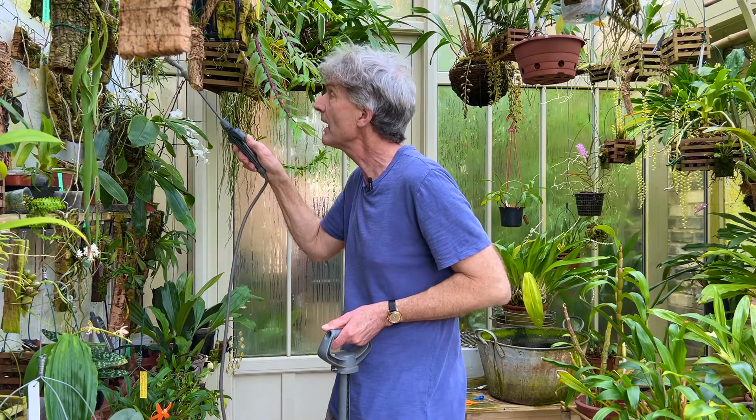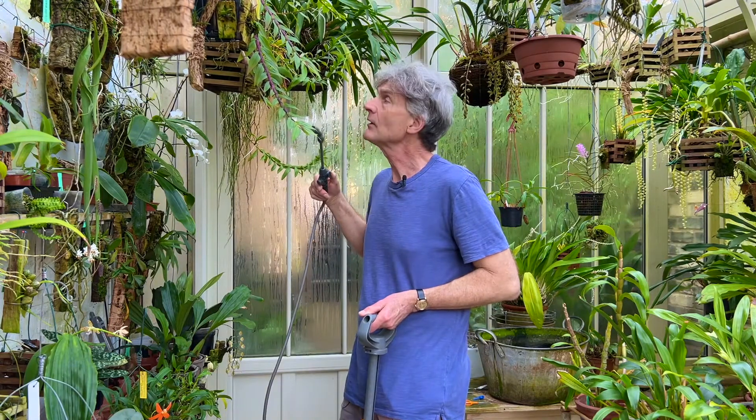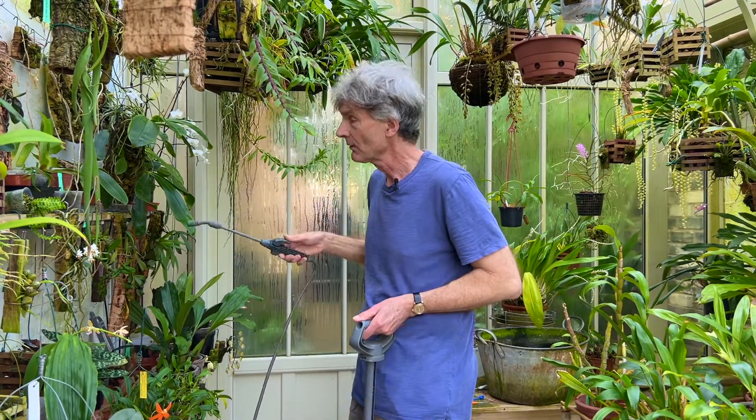I particularly concentrate on the mounted plants that are more prone to drying out. What I try to do is just mist over the mounts and the roots in particular, trying to avoid getting any excess water in the leaf axils because that can lead to rot if the water doesn't completely dry off before nightfall. Some of them need a bit more than others — if they're already quite moist from the day before, there's no point putting more on, or just misting lightly.